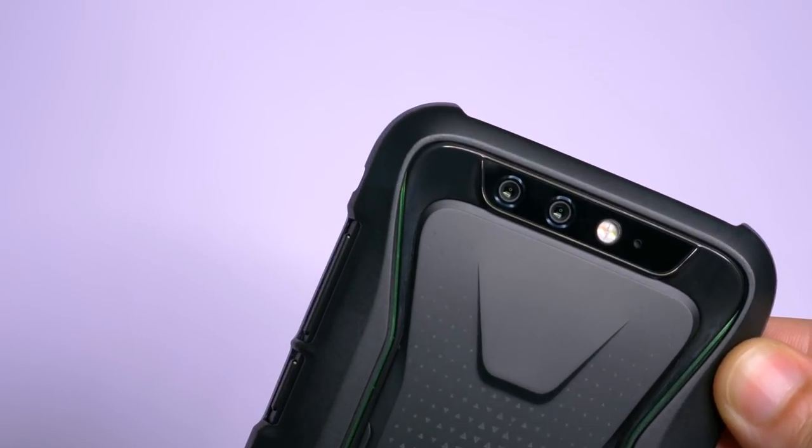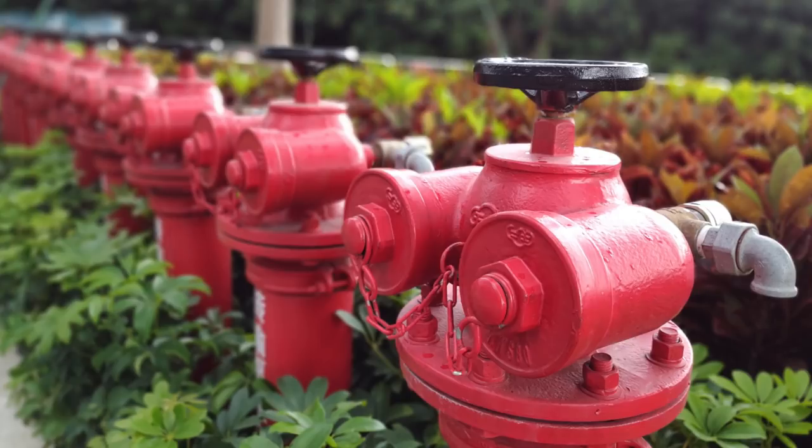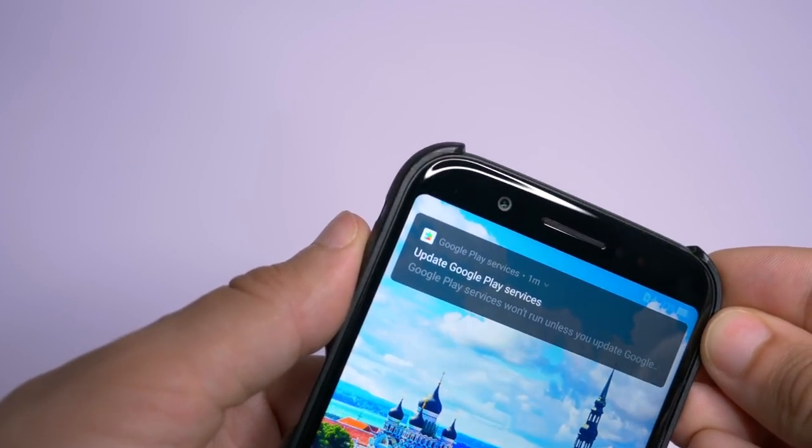This phone is not only for gaming. It has a 12 and a 20 megapixel dual camera in the back for shallow depth of field and high resolution photos, and a 20 megapixel camera in the front for amazing selfies.